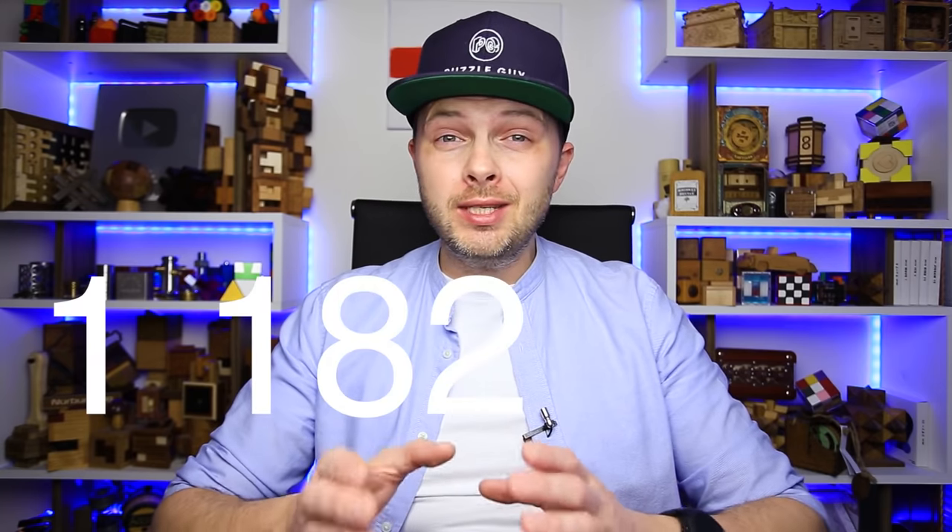What a pleasant surprise I got today from YouTube. The number is a little bit outdated, since currently I have 1,182,000 subscribers. I'm wondering how many subscribers I will have by the end of the year. What are your odds? Write in the comments.